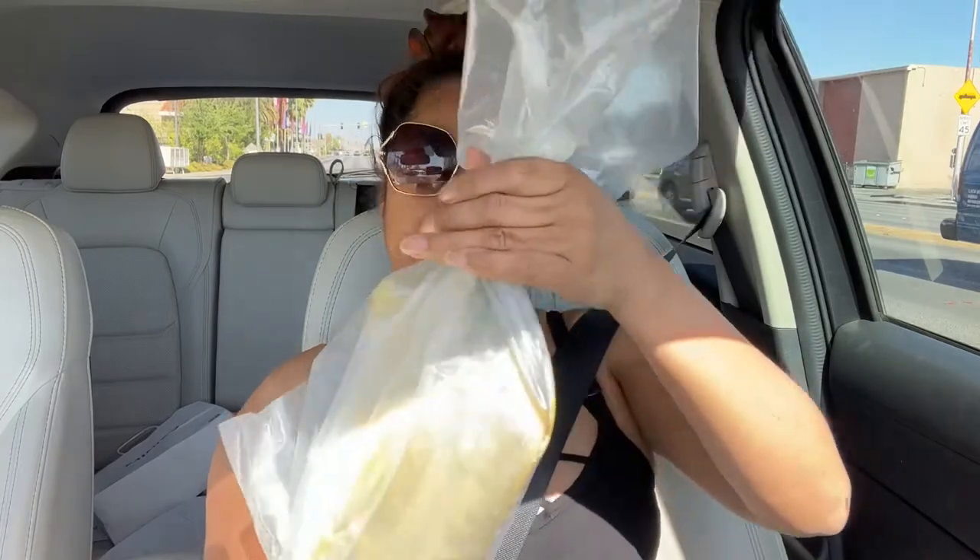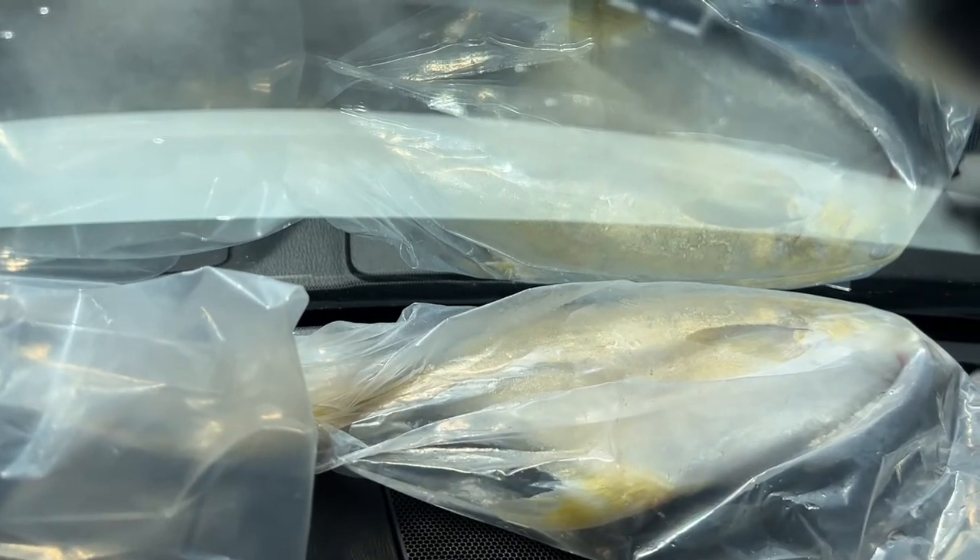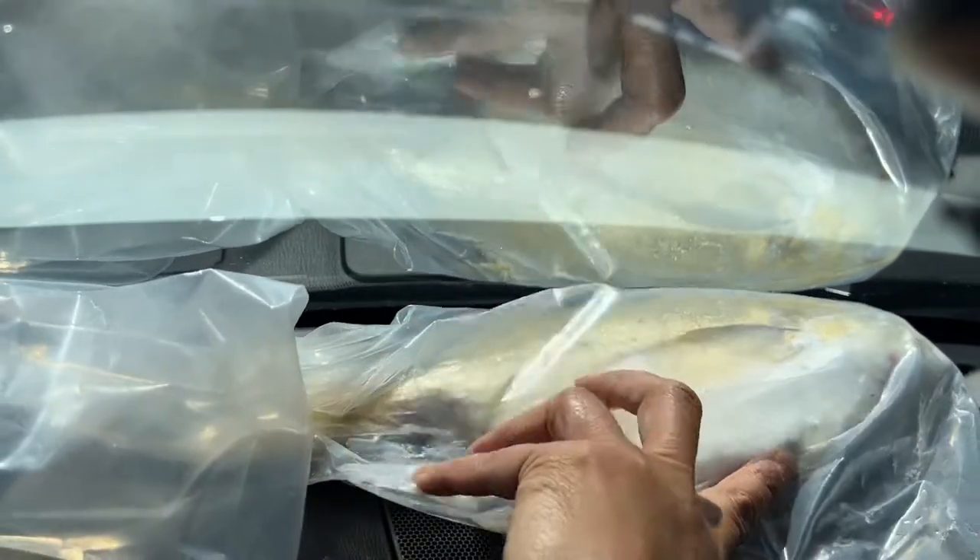I'm going to show you a simple solution. When you are driving, this is all you have to do — put this fish right there by the dashboard. I live about 10 minutes from the store, so by the time I get home, I guarantee you that fish is already defrosted. That's all you have to do.